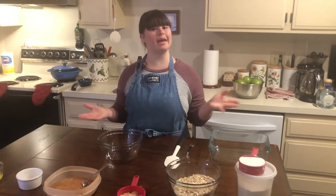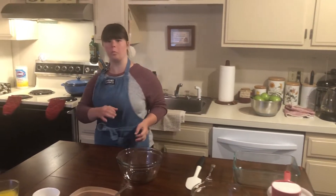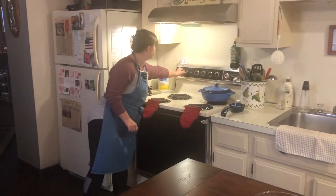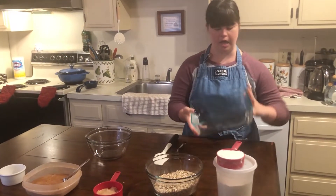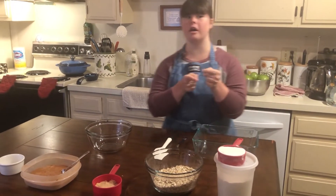Hey guys, I am making something awesome, so now I'm going to be picking up into me 75. Okay, all set. All you need to have is an eight-by-eight baking pan. So let's get started.